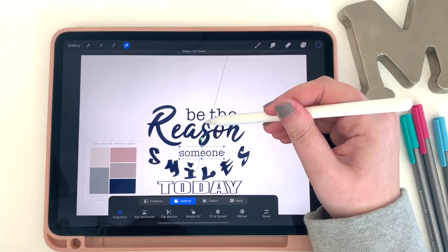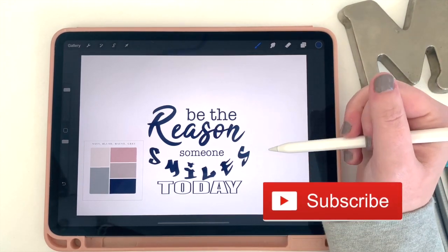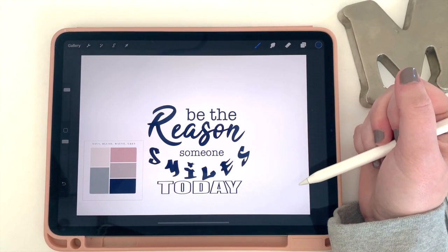Make sure if you haven't already, take a minute to like this video and subscribe so you can get all sorts of awesome tips for digital planning in the future. Let's jump in!